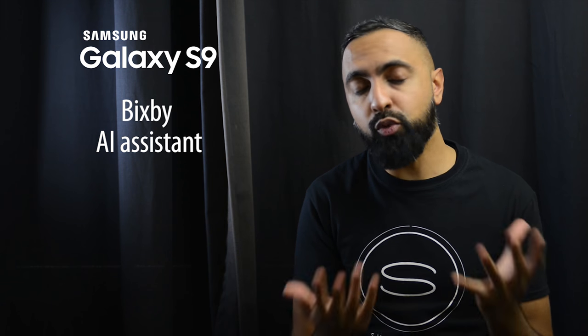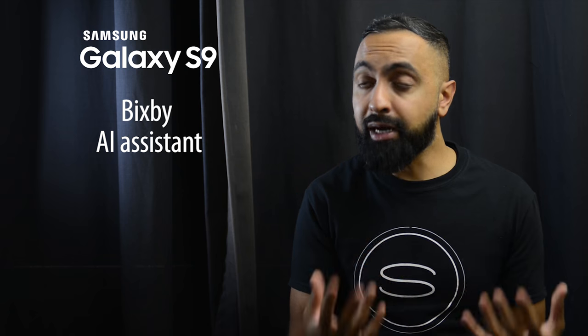Bixby is likely to stay — I know there are mixed opinions on Bixby — so we are likely to have that dedicated Bixby button. I've done a video about Bixby and I'll link that in the cards. Personally, I do find it quite useful because it does offer a few things that other voice assistants don't offer right now, but this will come down to your personal opinion and preference.